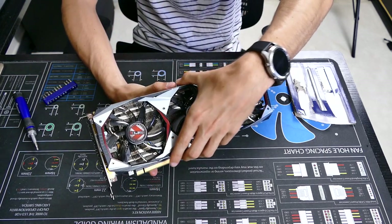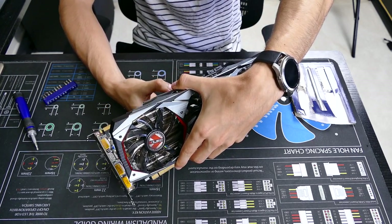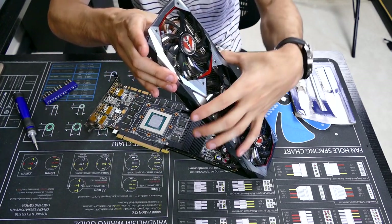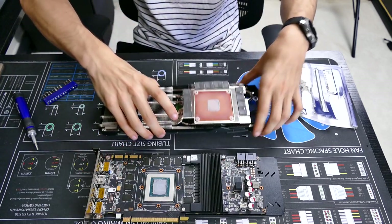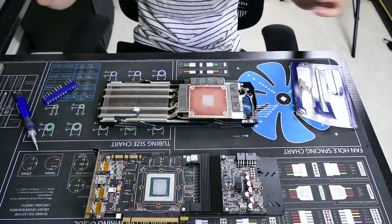Those four screws are off. We'll have to use a bit of force — sometimes the stock thermal paste is a bit sticky. Don't pull too hard; you might have a screw still holding things together. But if you have everything off that you're sure about, just give it a gentle nudge and there you go. In this case the entire air cooler is removed with just four screws. By the way, a magnetic screwdriver comes in very handy in instances like these.